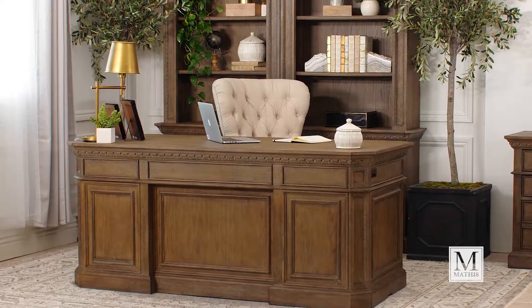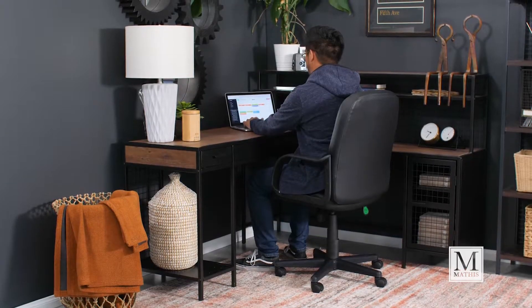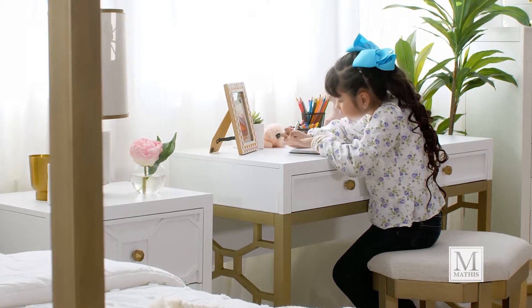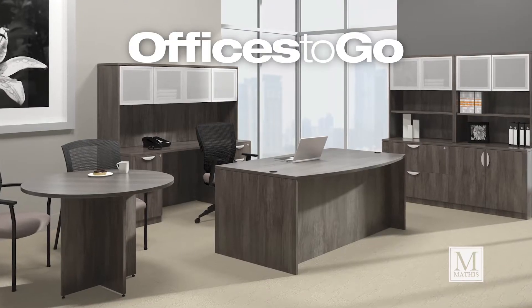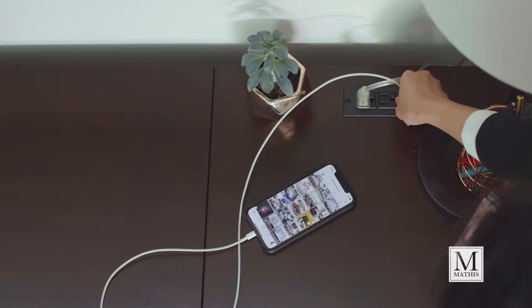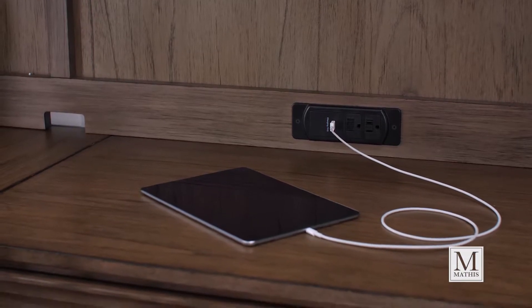Let's start with your desk. Mathis Brothers has a wide range of styles and price points, all at everyday low prices, so you're sure to find the one that's right for you. From heirloom quality desks from the best brands in furniture, to ready-to-assemble flat-packed desks at opening price points. Even kids furniture and commercial office furniture with Offices to Go. A lot of the desks we carry have features built right in, like cord management, charging stations, and even hidden storage.